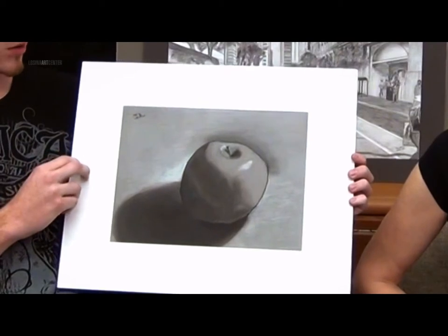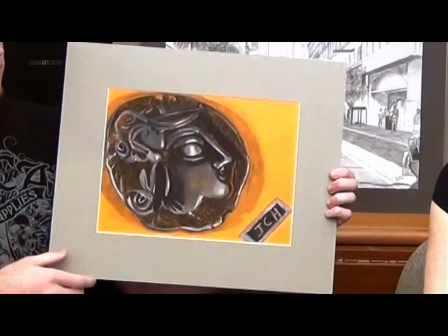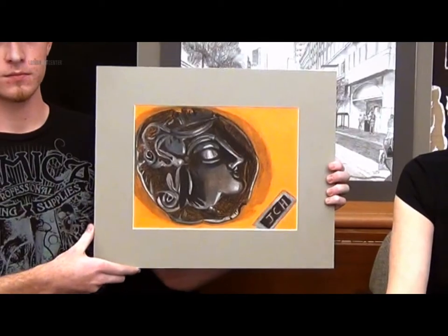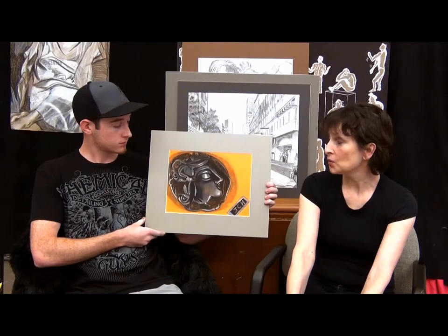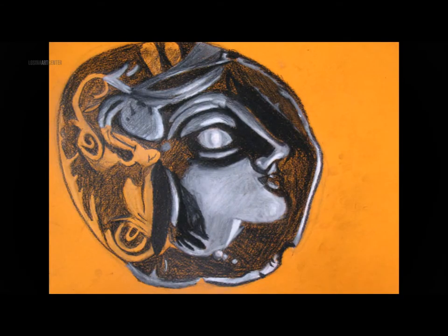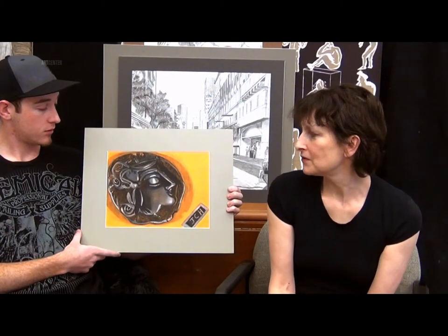Learning how to create 3D control of light and shadow with Conte Crayon. The project was to learn how to express metal — silver, gold — how to express shiny, which is going to be very important in the profession that Jeremy is choosing. Drawing it upside down was one of the best things she could have told me. And over the time that I made this, I learned a lot about how to show shine on the metal.